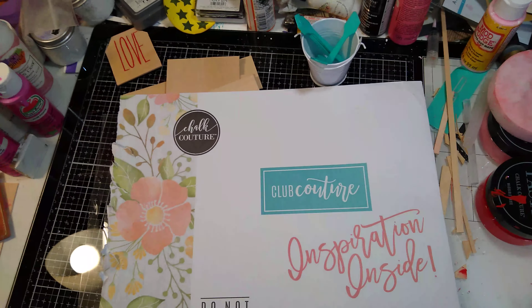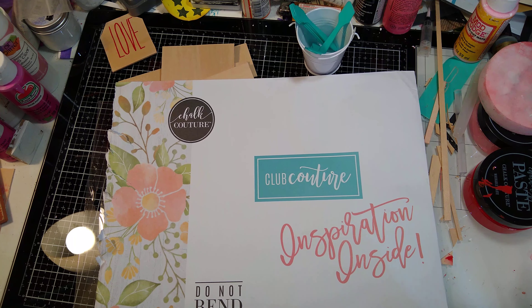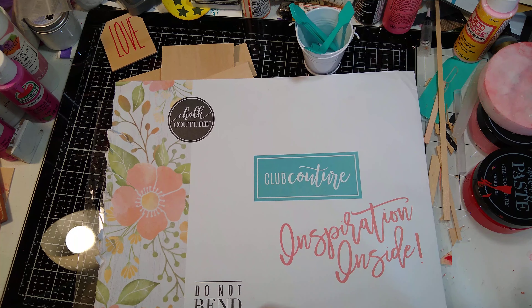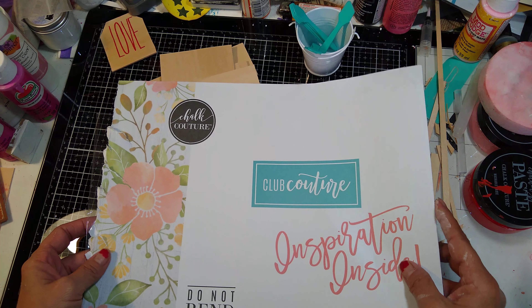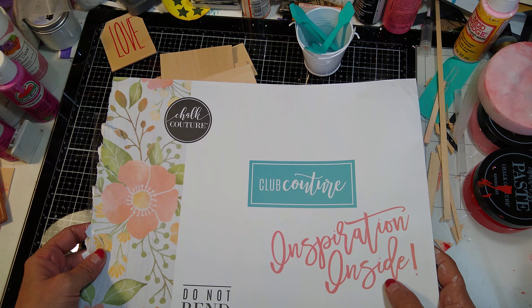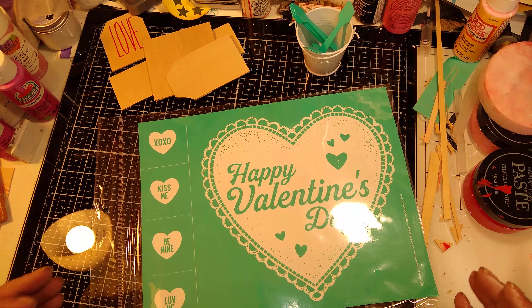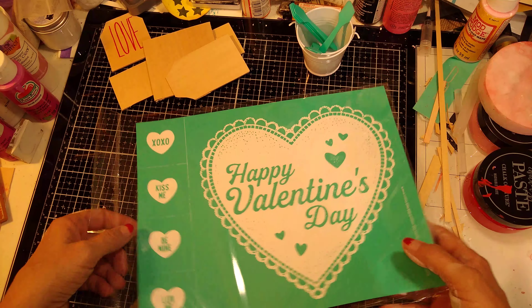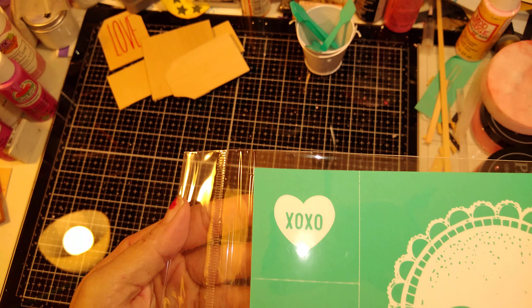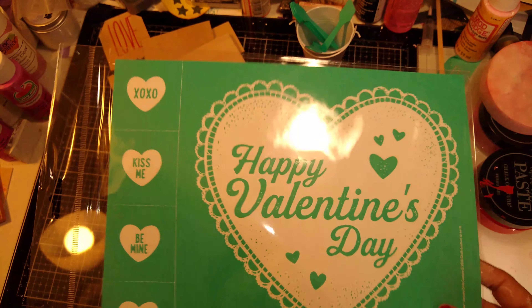Hi guys! Welcome to Linda Tillman Craft Along. This is a Chuck Couture Club Couture for the month of January 2020. We have the transfer to get your things ready for Valentine's Day. So look, we have the conversation hearts and then we have the big doily. How cool is that?